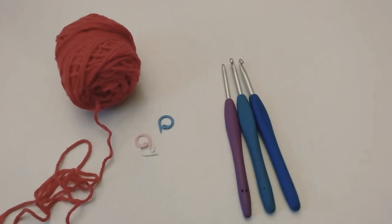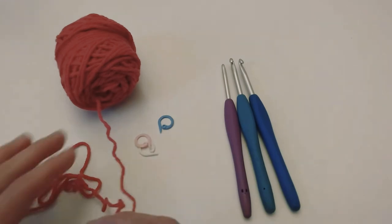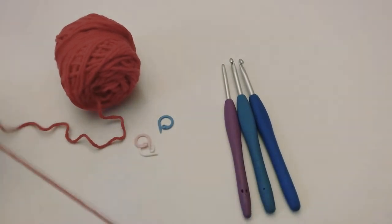Hello you! Today I'm here to show you something new about crochet. This is something that I have already worked on before and I really like the result, and that's why I want to share it with you right now.